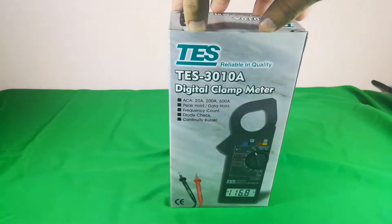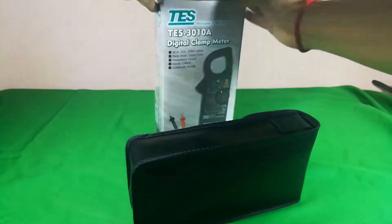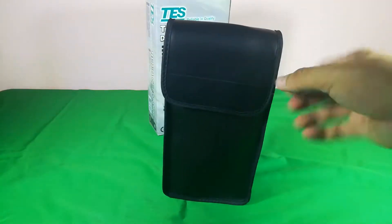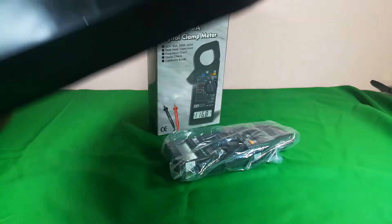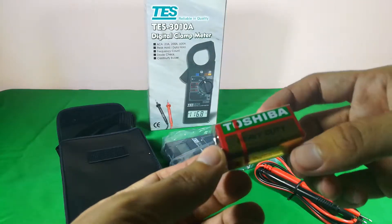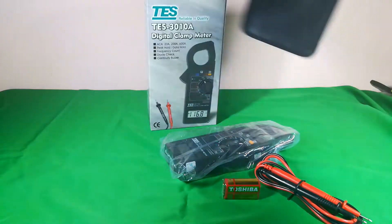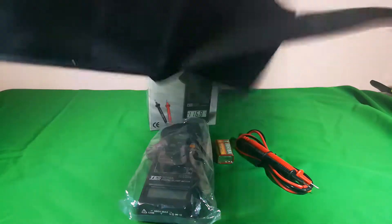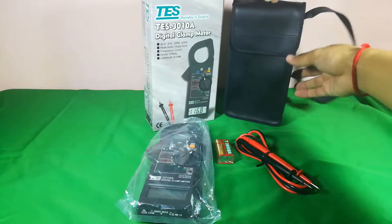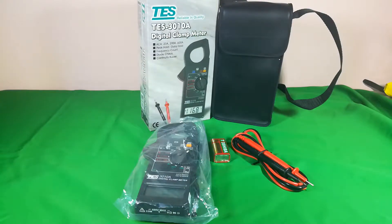Okay, let's start to unlock it. There's a bag inside — let's take a look. This is the main unit, and it comes with a Toshiba heavy-duty battery. Everything is completely new inside the box, and we can carry it by the bag strap.